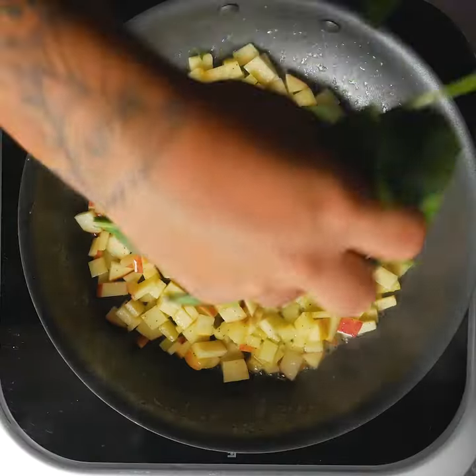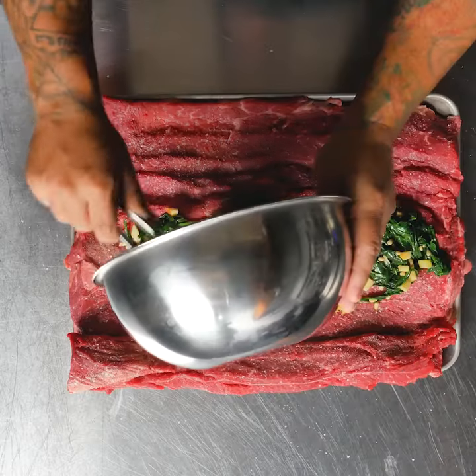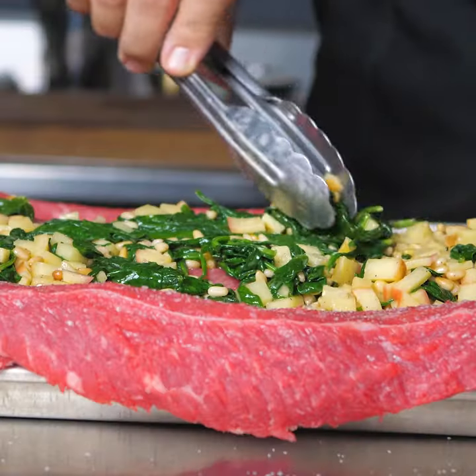Butterfly a whole strip loin from Tyson Fresh Meat's Chairman's Reserve. Sauté some pine nuts, apple spinach, and add some blue cheese crumble.